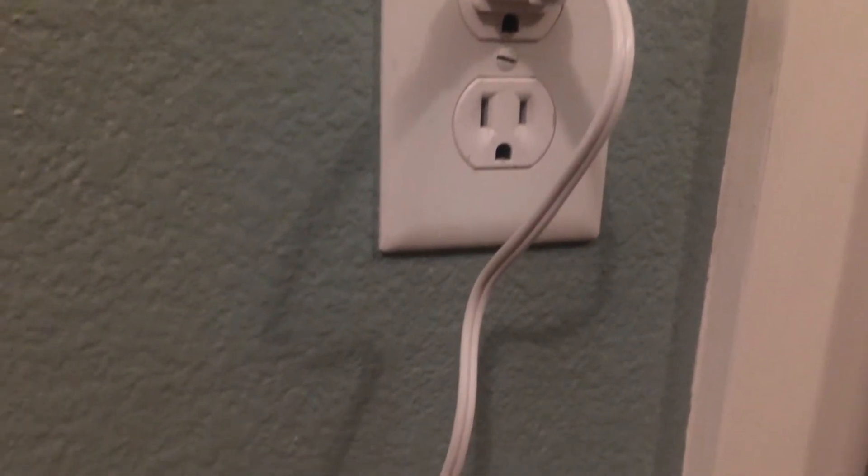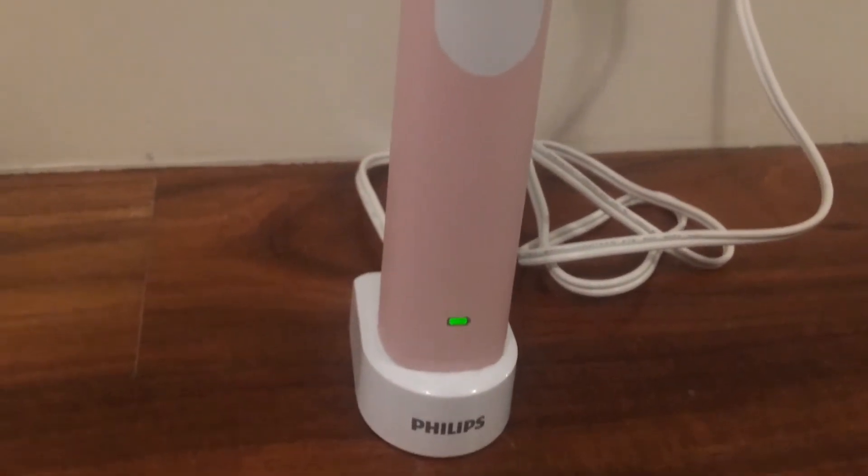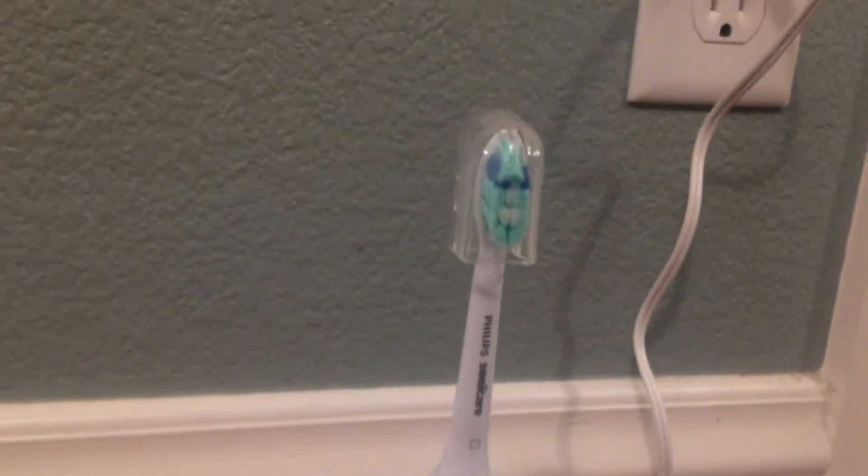What's really cool about these toothbrushes is that all you have to do is plug them into their charging station. Once you do that, a green light should come on. And when you are ready to brush your teeth, all you do is remove them from their charging station, take off the cap, press this button, and you're ready to go.